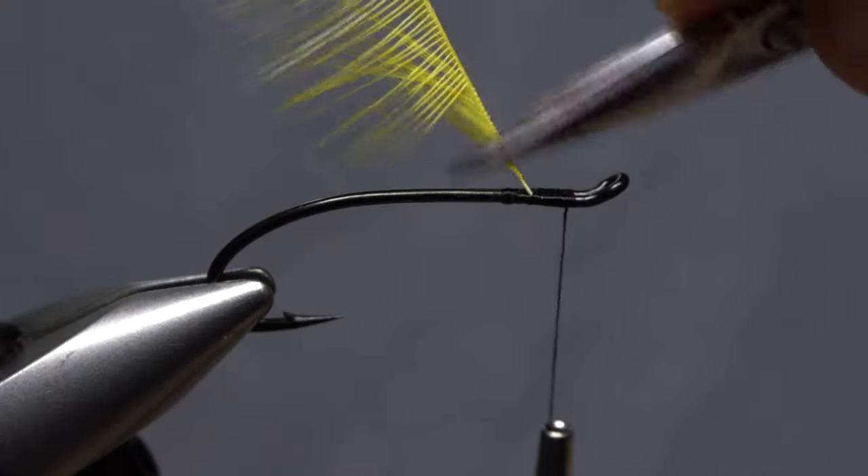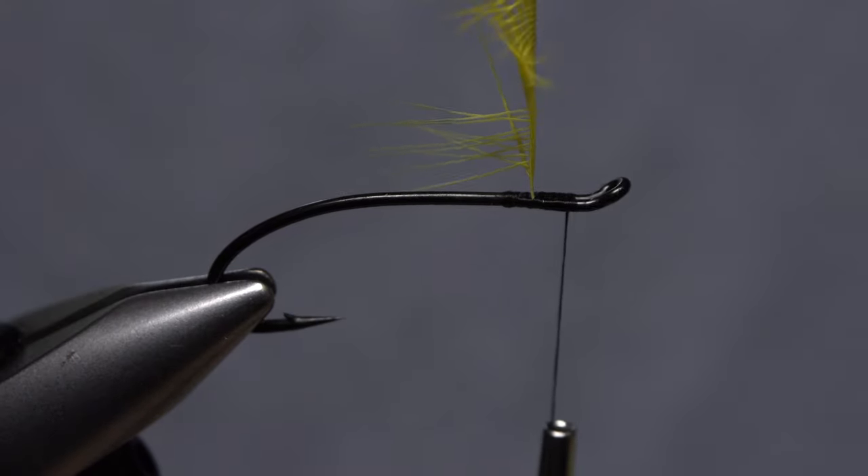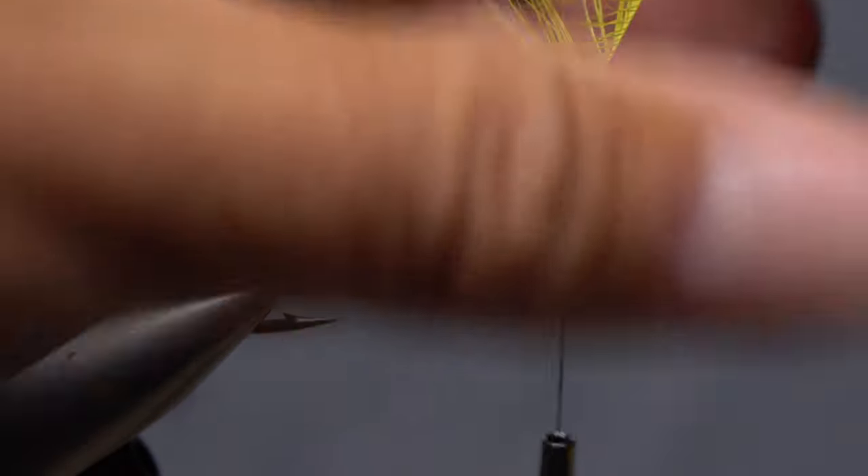There are many different ways to fold a hackle feather to form a laid back collar. You can use the back edge of your scissors to coax the fibers rearward, or bend the stem through your fingertips, which also works well.